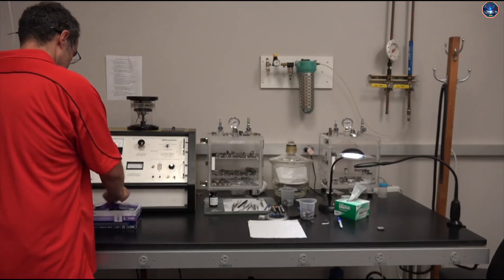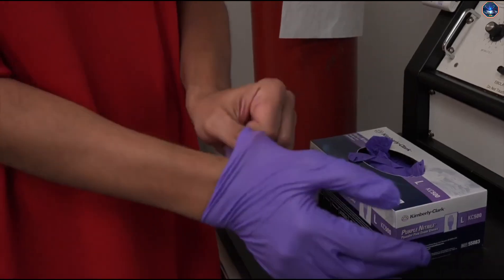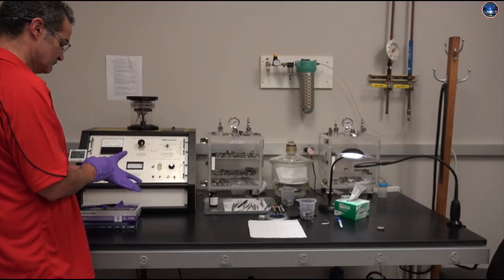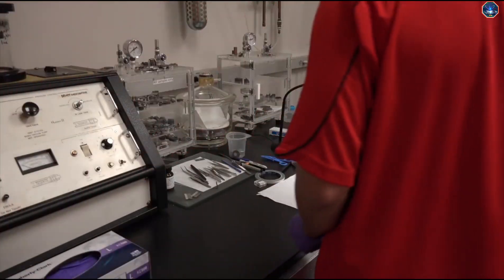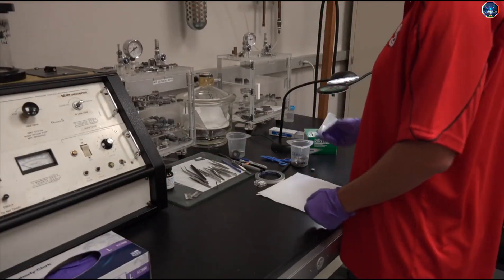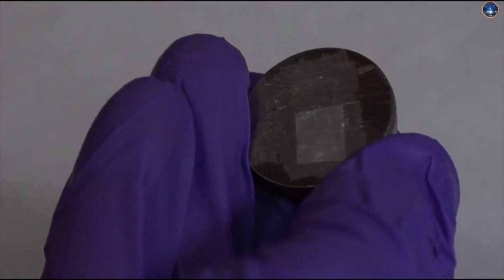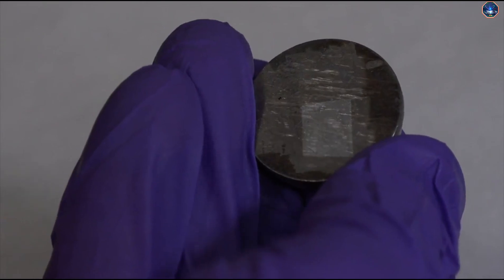Make sure you are wearing gloves. This is to protect the sample from getting contaminated by oils and dirt from your hands. The sample must be placed on a mount that is compatible with the SEM you are using to perform the experiment. In this case, we're going to attach our sample onto a Hitachi screw mount, which can fit into our Hitachi microscope.